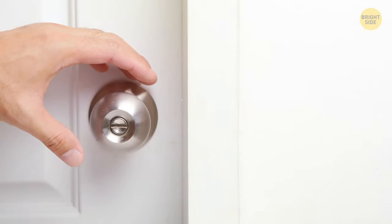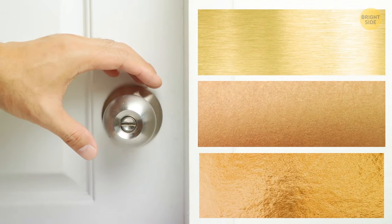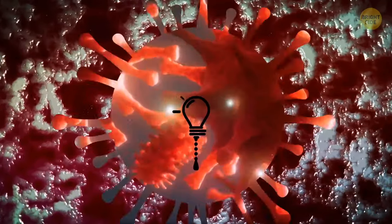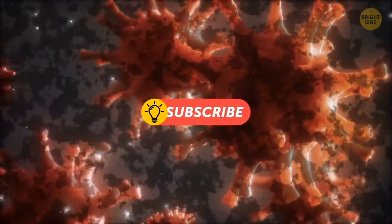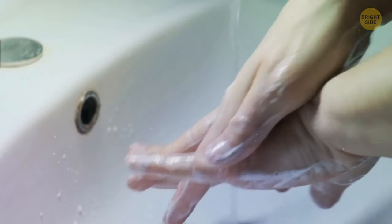Doorknobs are usually made of brass, bronze, or some other copper alloys for a reason. They have an antimicrobial effect — they get rid of germs pretty fast, within a couple of hours. But you still have to wash your hands after touching doorknobs.